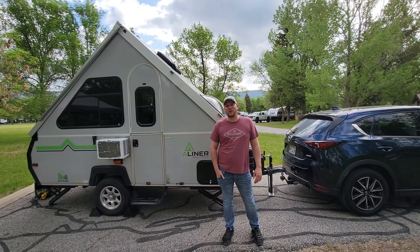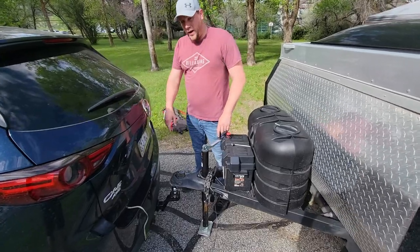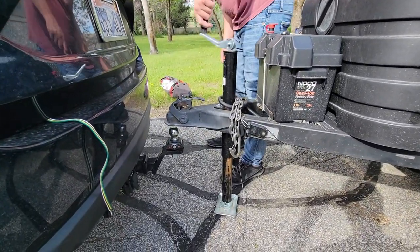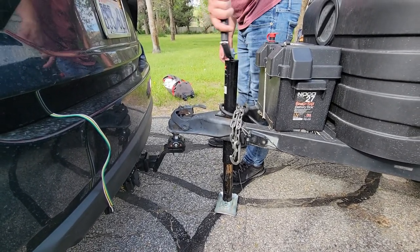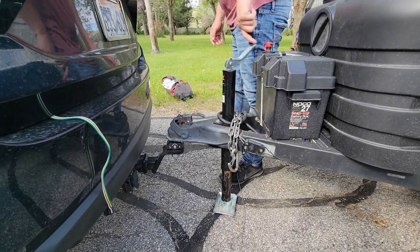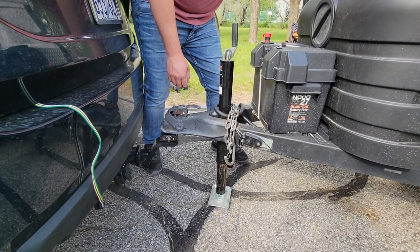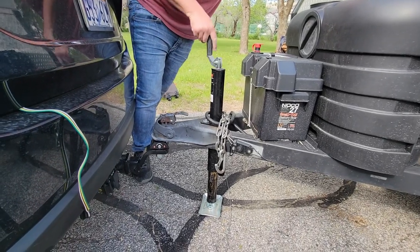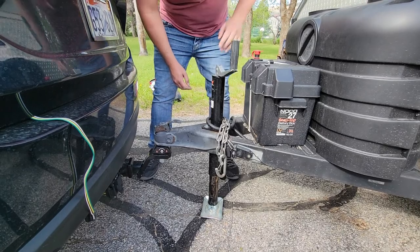Hey everybody, just wanted to do a quick walkthrough — show you how to hitch up. We're gonna go ahead and drop this coupler over the ball, nice and easy, crank it down. Once you get over the ball, you're gonna want to slip this lock on. Push it against the trailer and just slip this on — that's how we lock on.